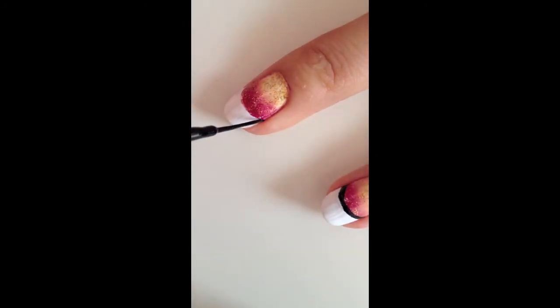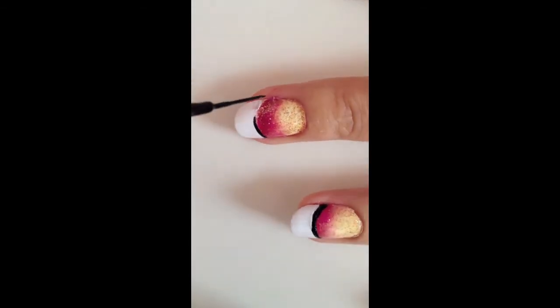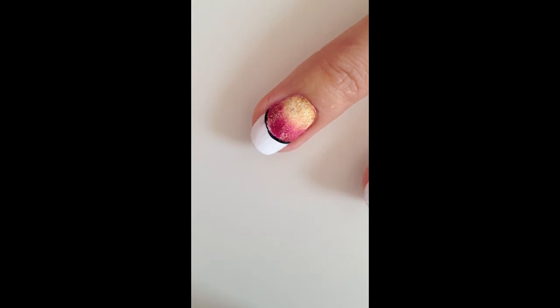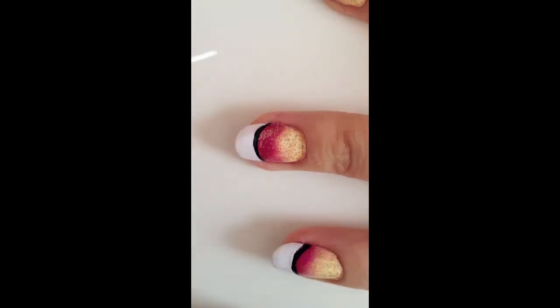In the final step, take a black liner brush and line the French tip curve between the grading colors and the white French tip. Fix the lines for a cleaner look.